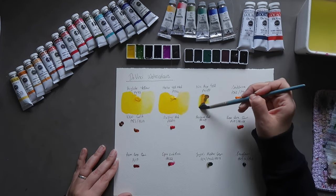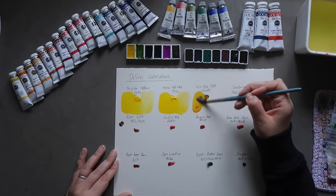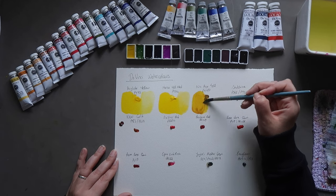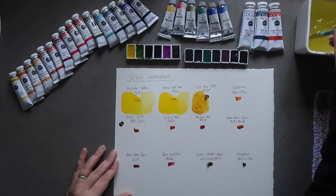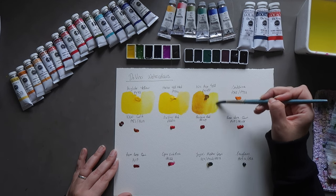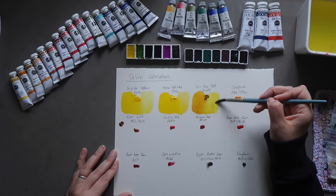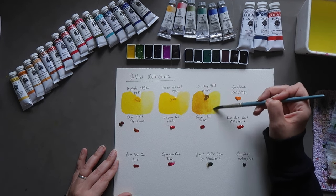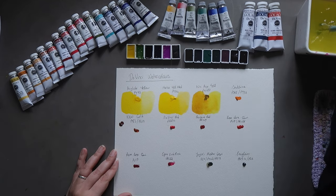We have Nickel Azo Yellow, which is a favorite. It's a really nice rich, mustardy color — very earthy yellow in the mass tone. But once washed out — and I do have a color comparison series for this color — you get a really lovely bright transparent warm yellow. Also great for mixing natural-looking greens.